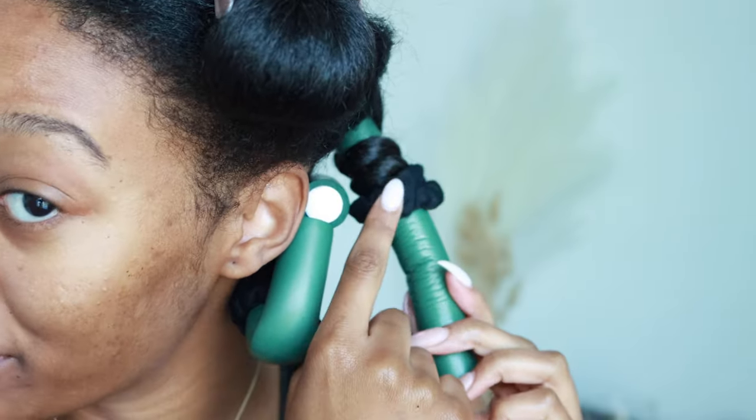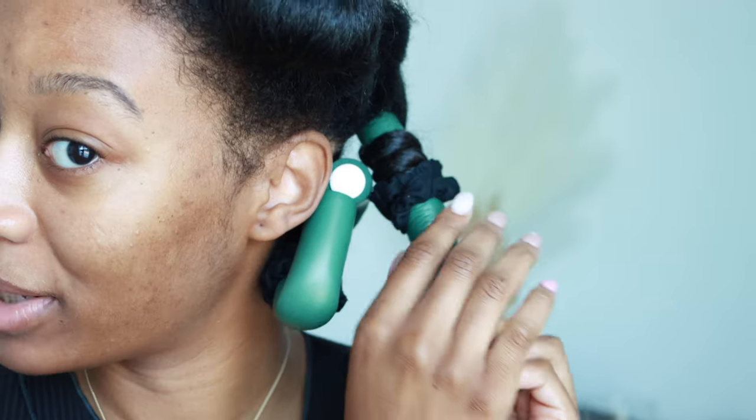Before I wrap the scrunchie around, I hold my hair in place so it doesn't go anywhere.